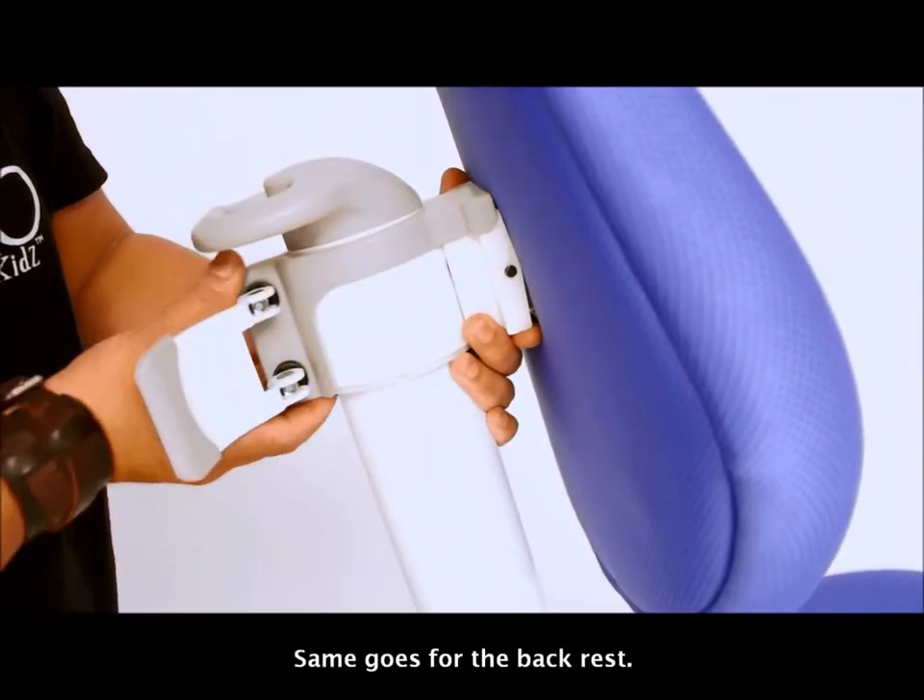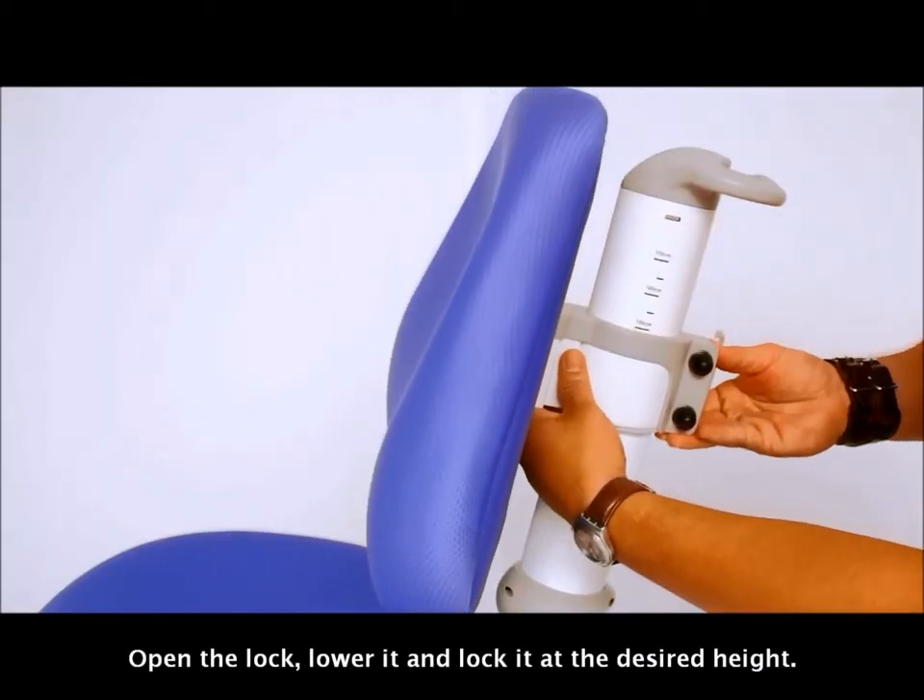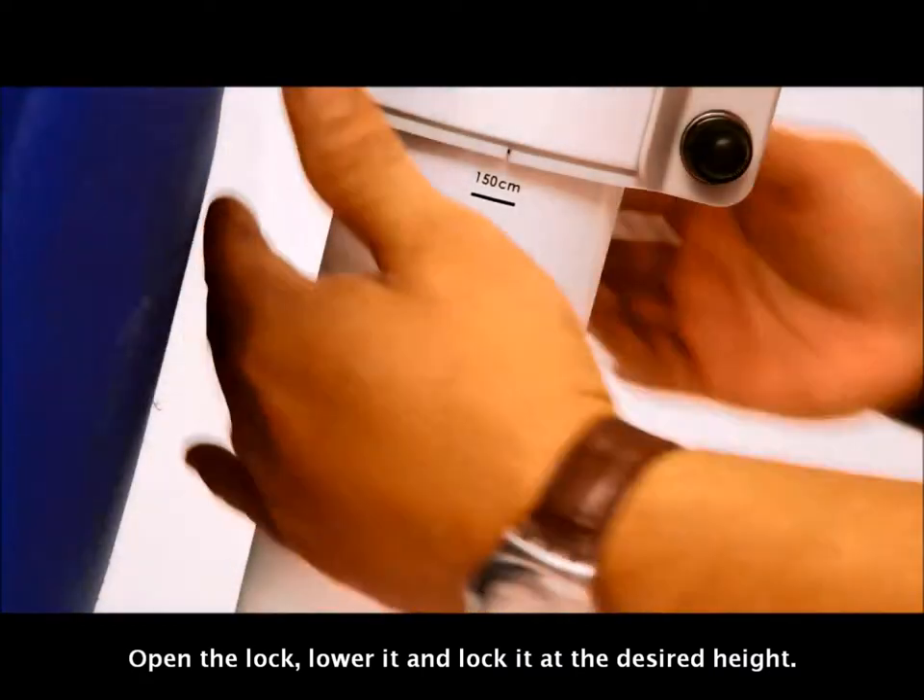The same goes for the backrest. Open the lock, lower it, and lock it at the desired height.